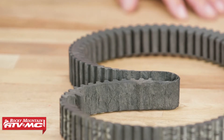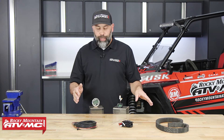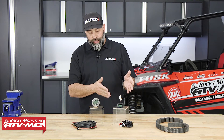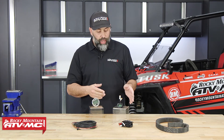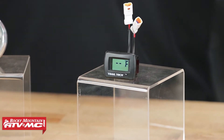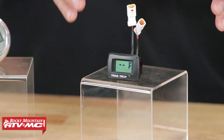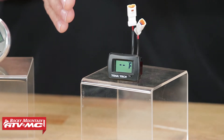So we have two products here today that help you keep track of that belt temp. The first one is a Trail Tech TTO digital gauge and it's super simple. It's nice and little, it's easy to hook up, simple to use, and it has a readout on it from zero to 500 degrees Fahrenheit.